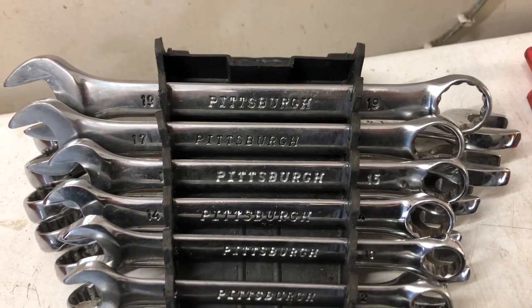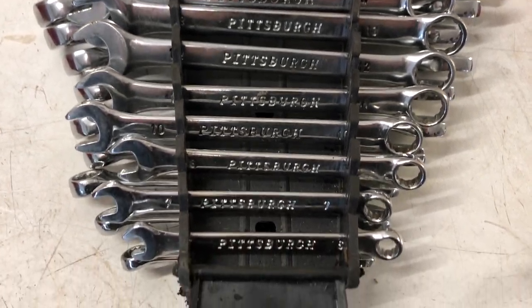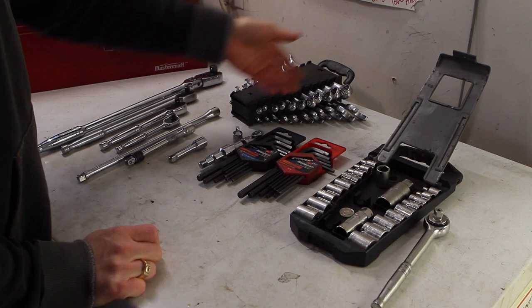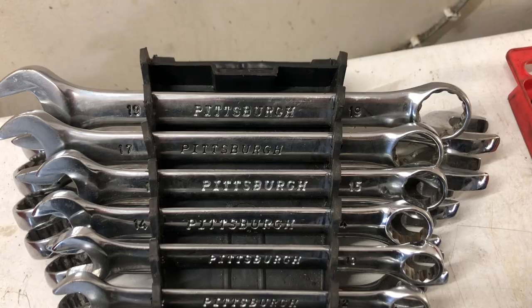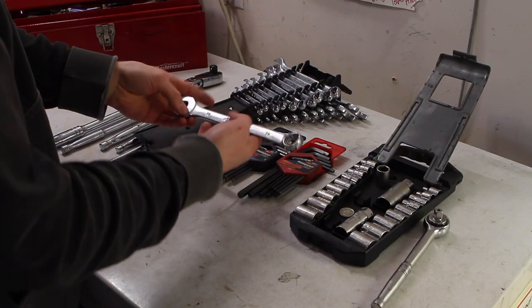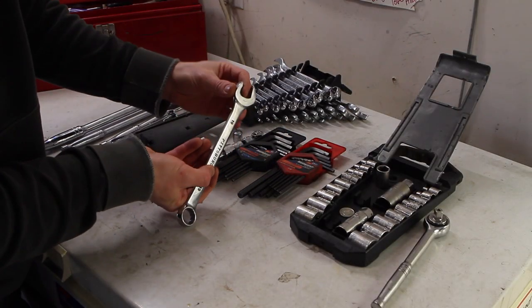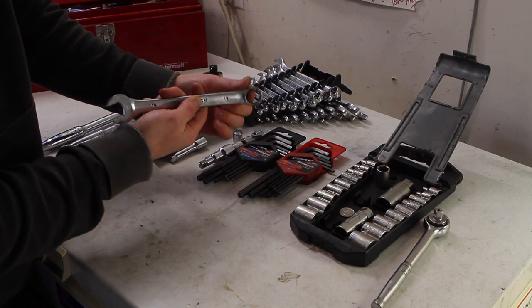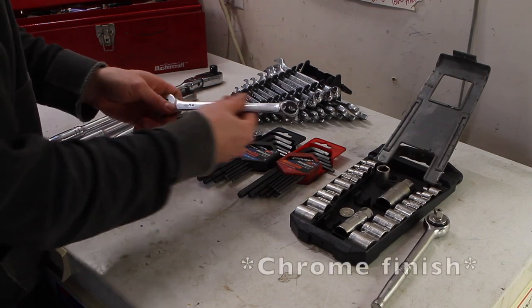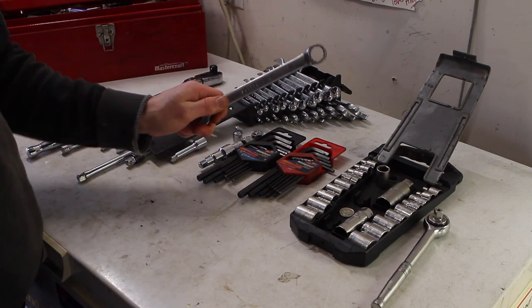It's got everything from 7/8 down to 1/4 inch on the imperial side, and everything from 19 down to 6mm in a nice chrome finish — a highly durable Pittsburgh brand wrench. It's not as nice as Jet wrenches with the special teeth and extra bite in the 12-point end, but it works and it doesn't rust because it's a full chromoly finish. This has lasted me really well. Would you believe I bought this set for $20?